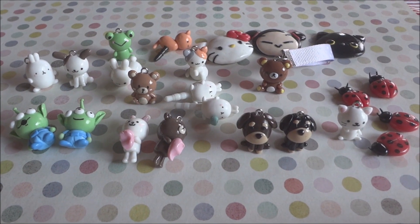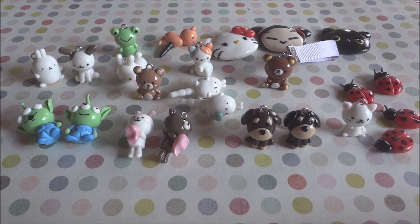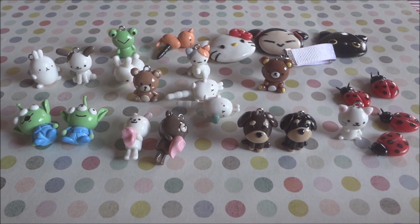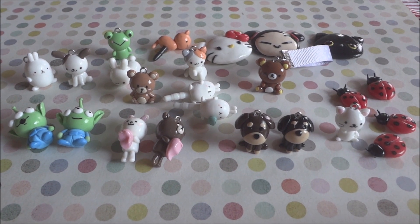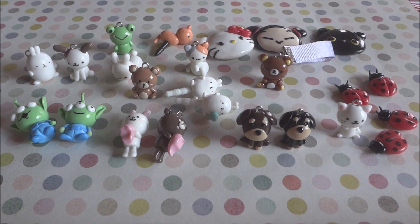Here's another view of all the charms I made. Some of these charms will be available on my Etsy shop soon, so keep an eye out. If you want a specific tutorial, you can request it in the comments below. Thanks for watching, see you next time!